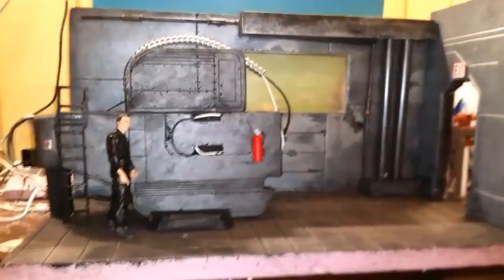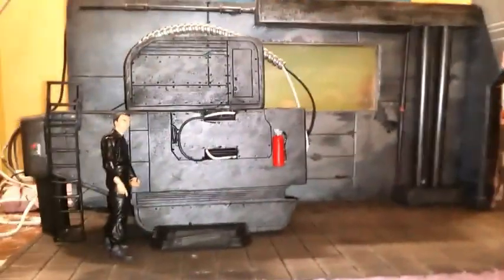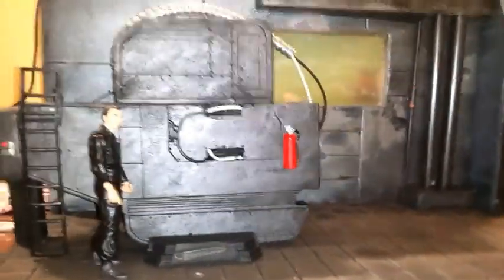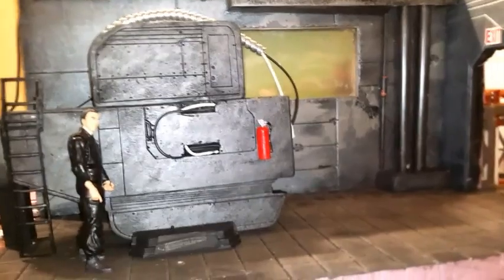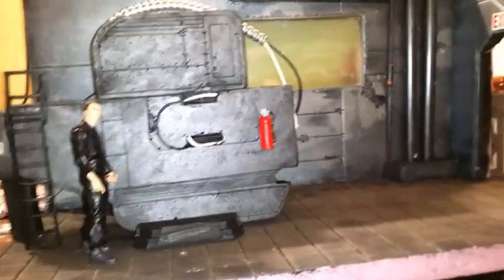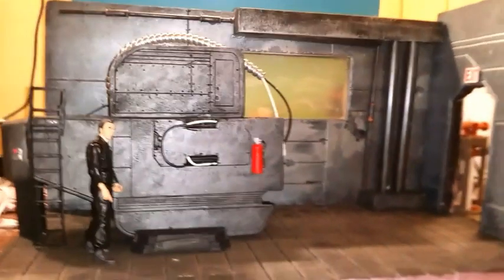What's up, back at it again! I've got a little sci-fi diorama I'm currently working on, and it's also going to be what you might call a Cable, Forge, and Bishop time machine piece. It's kind of huge, as you can see.